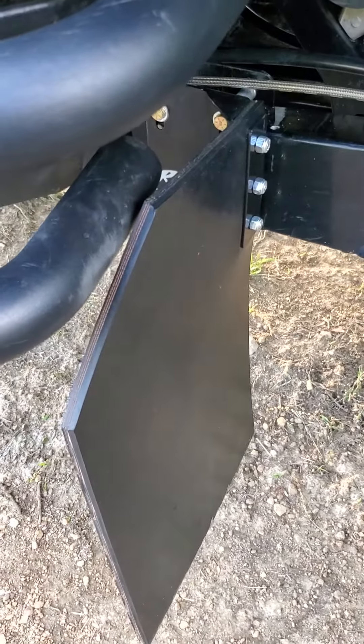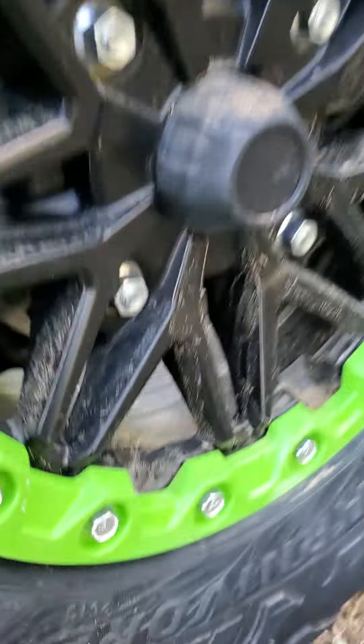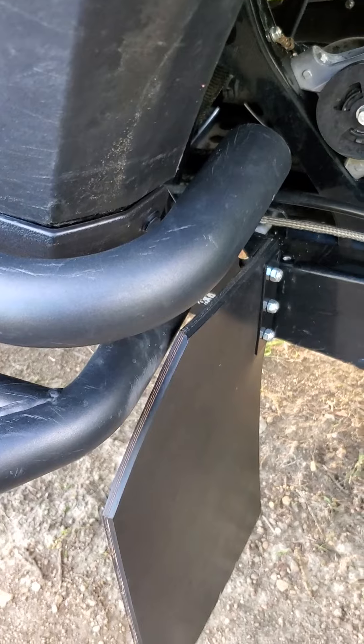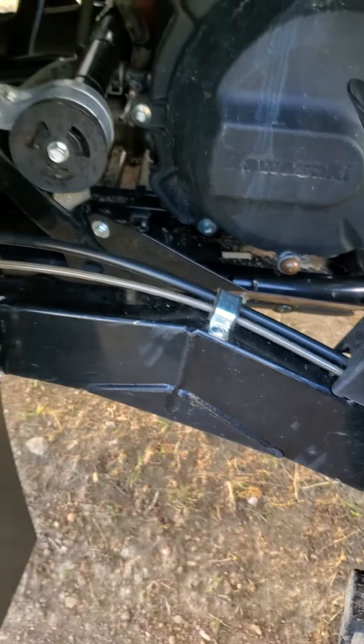I've only got 150 miles and my trailing arms are already chewed up, as you can see there, and the inside of my wheels — you can kind of see it there — was already chewed up. Basically that was from all the debris being thrown from the front tires when I was in four-wheel drive, and it just rides down the trailing arm into the wheel.